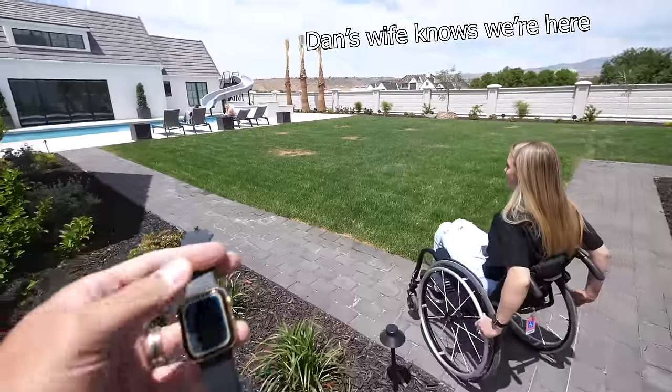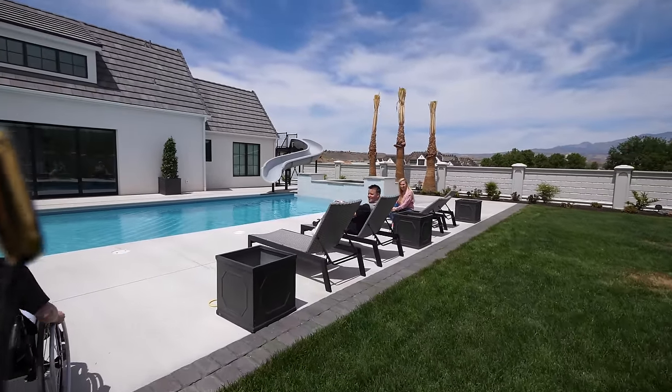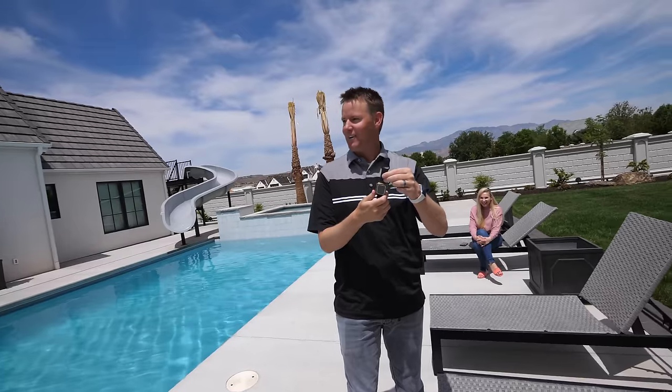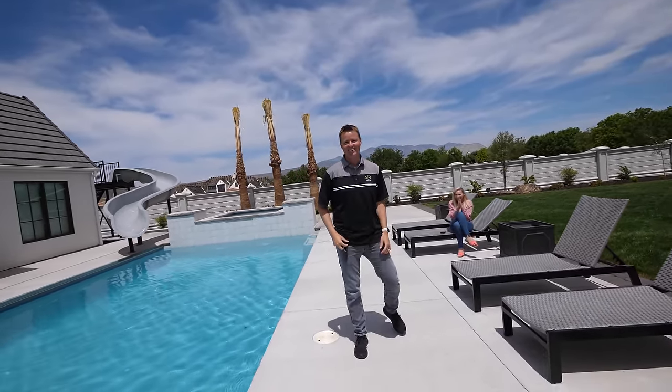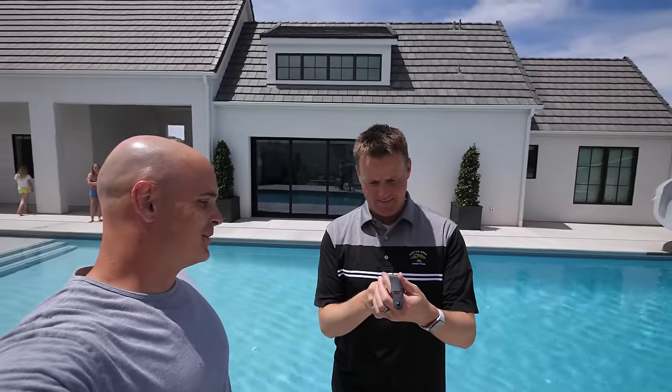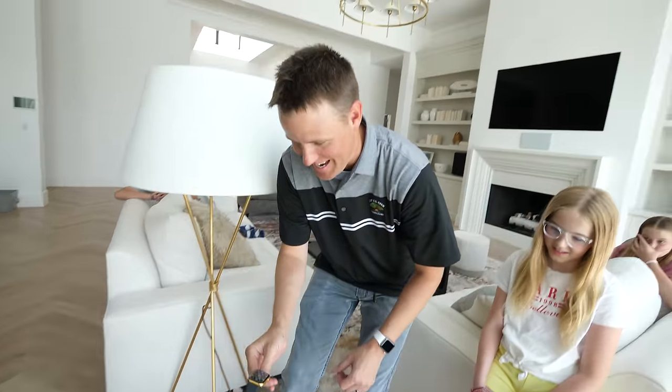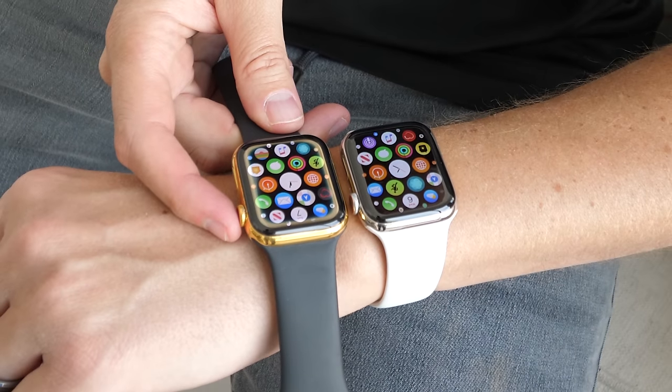Dan is surprised to see us show up at his door. We show him the working watch. He's shocked — 'What the heck? It's working!' We explain that we replaced the battery and cleaned the corrosion off the spinny bit and battery contacts. The screen is a little dim from the water damage, but it works. Dan acknowledges that it was at the bottom of the lake and might not work forever, but is amazed. He notes we came all the way down to surprise him, calling it amazing, and that the watch just adds character with the gold ring.